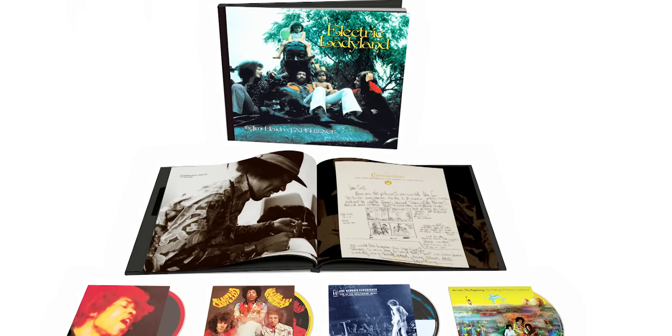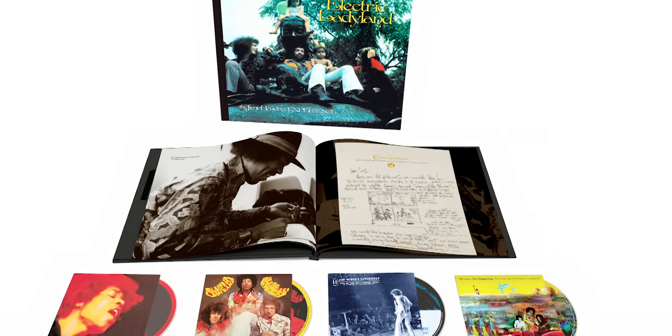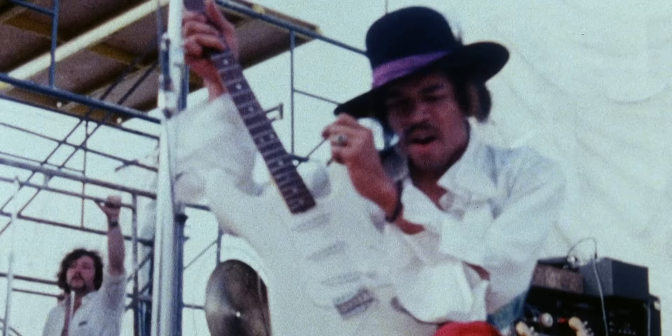This is the deluxe edition of Electric Ladyland. We've done a lot of albums of Jimmy in the past 10, 15 years — records that showed where he might have gone — and collating all of that, they make fantastic records. They're phenomenal in the sense that we get a window into what Jimmy could have done. But Electric Ladyland is a complete work, a complete body of work. Who had ever thought of a double album in 1968? This is the definitive album that Jimmy created.